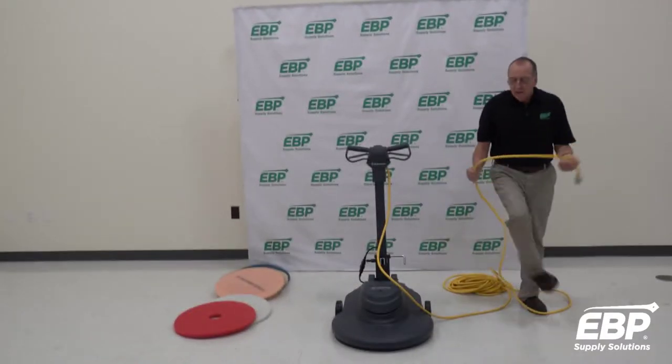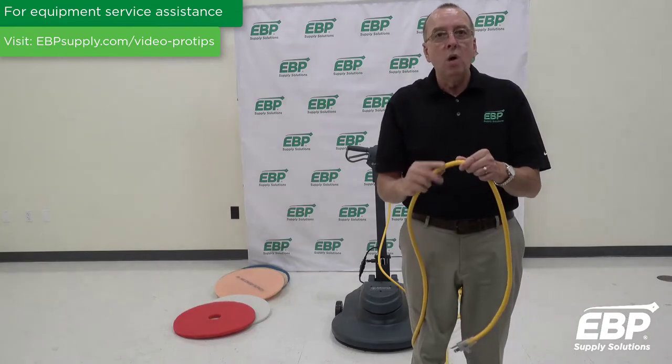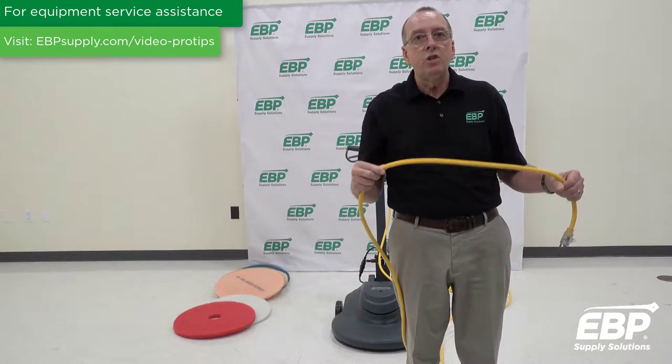The next thing with a cord that's really critical is that sometimes a cord will get abraded. If you see any wires exposed, discontinue use of that machine until you can have it repaired.